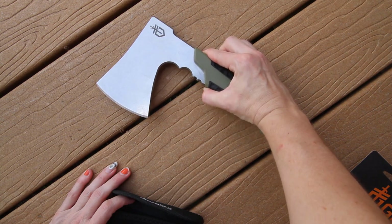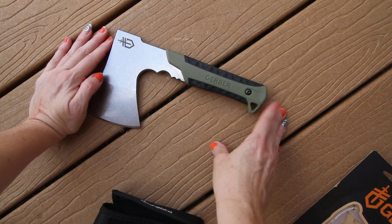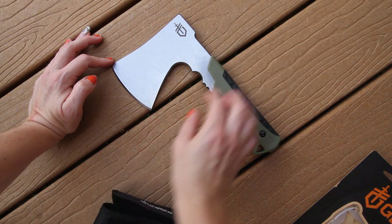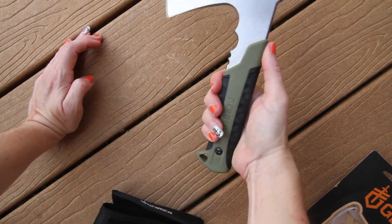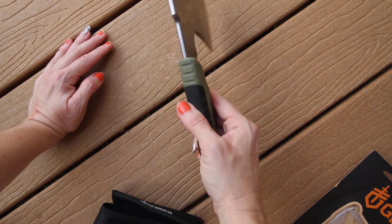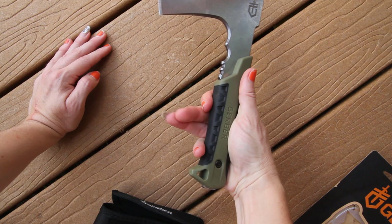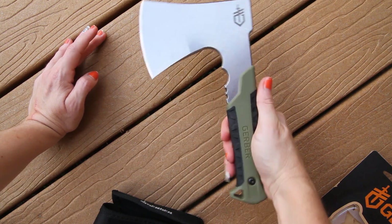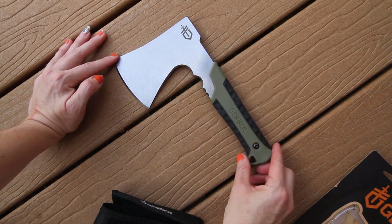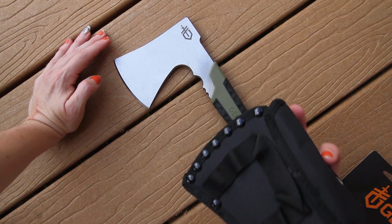The full length is 9.46 inches, blade length is 3.5 inches, and it weighs 20.8 ounces. This is stainless steel construction with a full tang. Choke-up ergonomics are in play here, with a tall grind for optimal sharpness, a rubber over-mold handle, a large lanyard hole, and belt sheath carry.